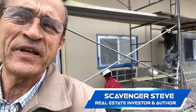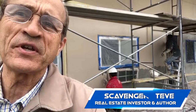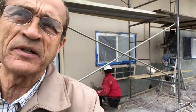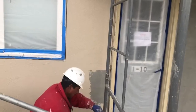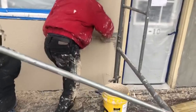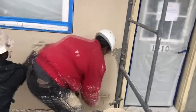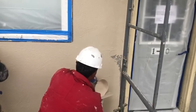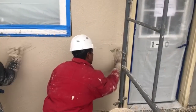I thought I'd squeeze in another video or two here. These workers are going to be finished in about another hour. They're putting the finishing touches on the Drive-It, which is a sand and paint mixture. You can see them working — they just have a little bit more to go, and they'll be at the very end.